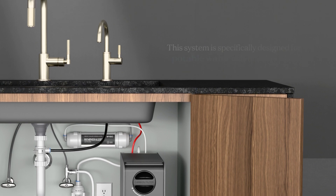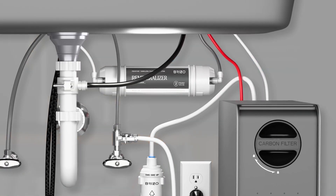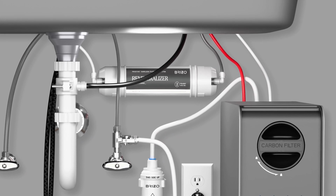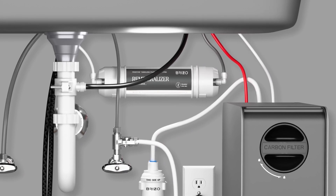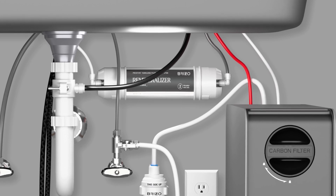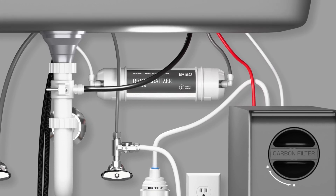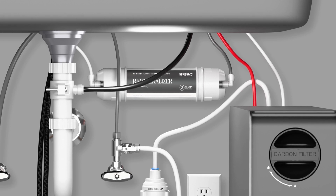The system is specifically designed for potable water only and should be supplied exclusively with cold water. This video will also cover the installation of the optional remineralizer cartridge. The remineralizer cartridge is designed to enhance the pH of the water, which some users may prefer. Note that this cartridge is not included with the system and must be purchased separately.